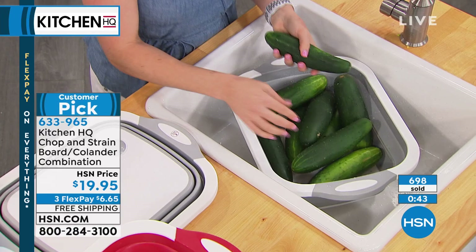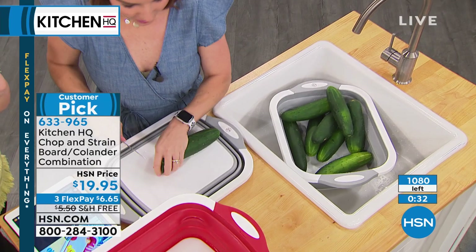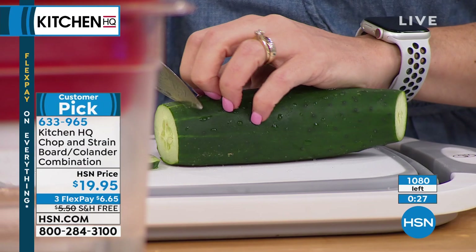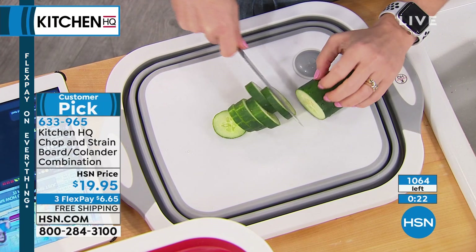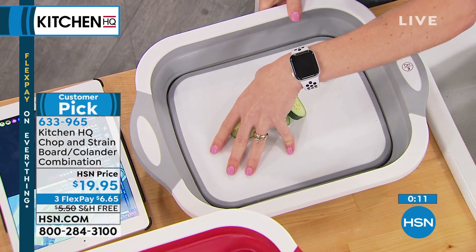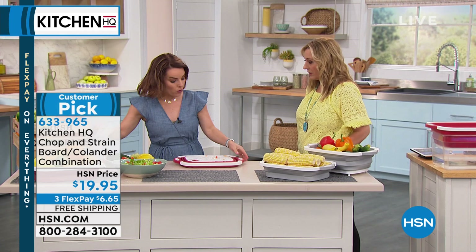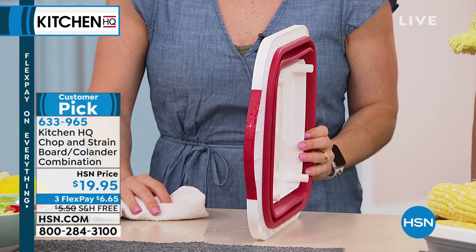Update: only 300 silver ones left. Lots of social media comments — Evelyn, Marilyn giving it a standing ovation. Someone suggests using it as a salad bowl — yes, it can go right to the table. Under a thousand left in both colors — they've gone so fast because this is such an innovative item. For a smaller salad, put it at half capacity. You can build it and take it right to the table. And when you're completely done — it folds down to just one inch.